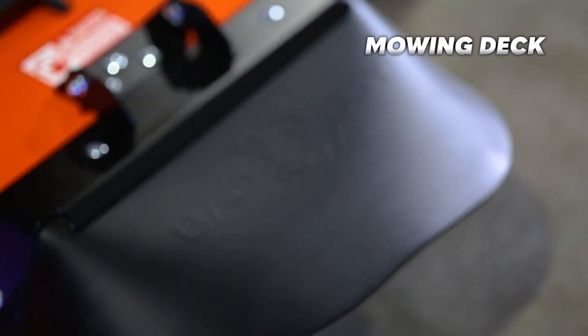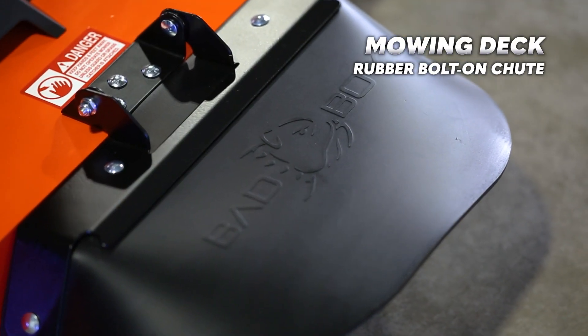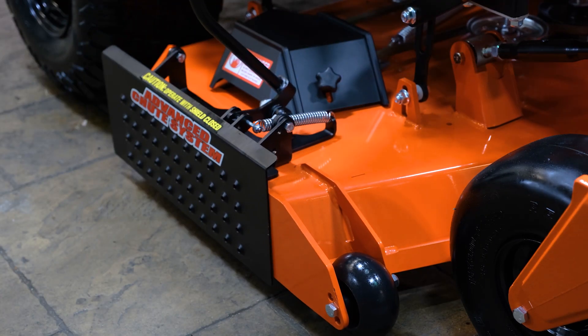I almost forgot to mention the heavy-duty rubber bolt-on chute that comes with this mower, and if you want, you can replace it with the advanced chute system, which we carry at Tractor Bob's.